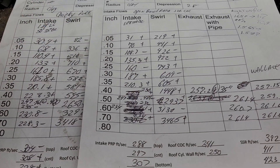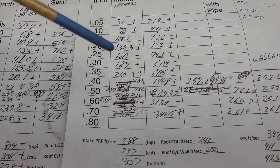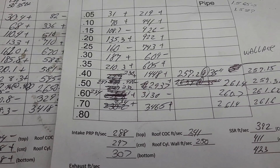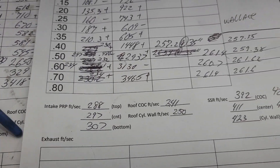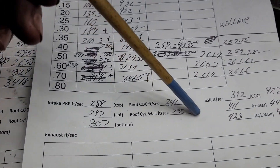On the swirl it was plus, plus, minus, plus, plus, minus, plus, plus, plus, plus, minus, minus - so it's a hit or miss. Then I checked my speeds and my speeds are actually better, better everywhere than last time.